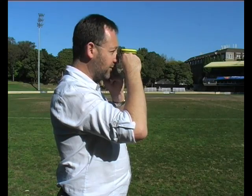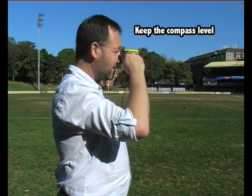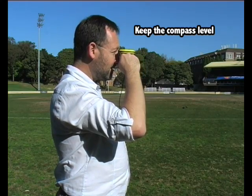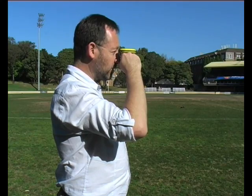You need to try as far as possible to make sure that the instrument is actually level. Remembering once again, the numbers increase as you go to the left.